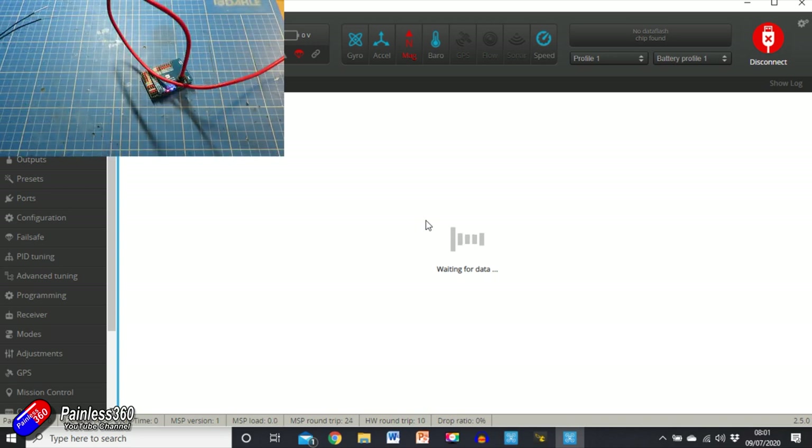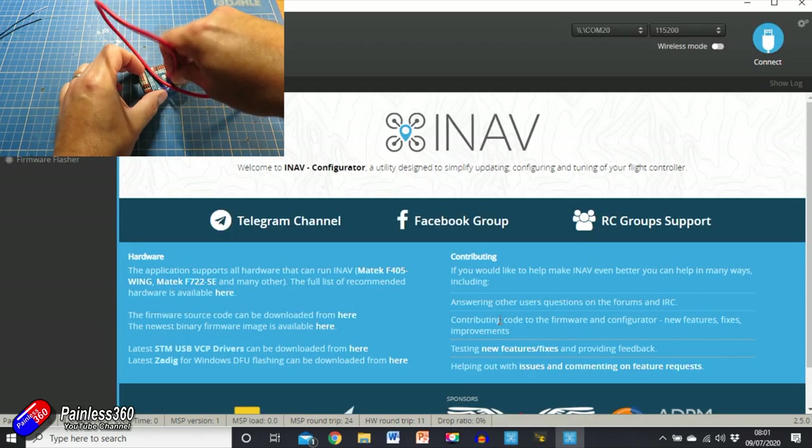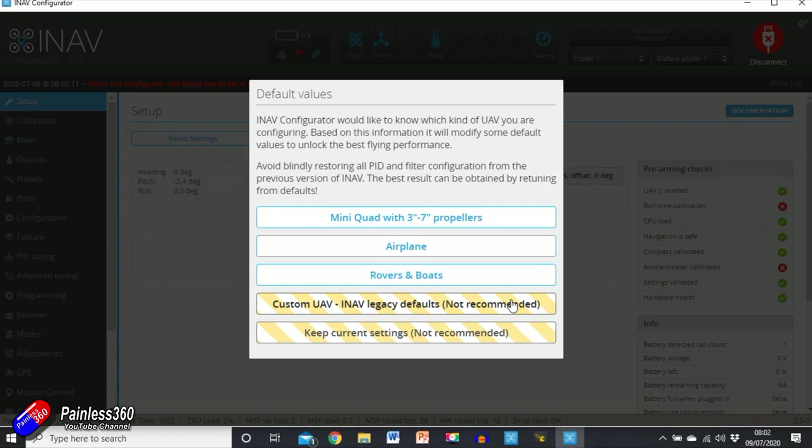I might have been a bit quick clicking connect. Let's press disconnect, power cycle it, make sure it's completely happy, plug it back in via USB, and then click connect. Right, here we go — this is the first screen.